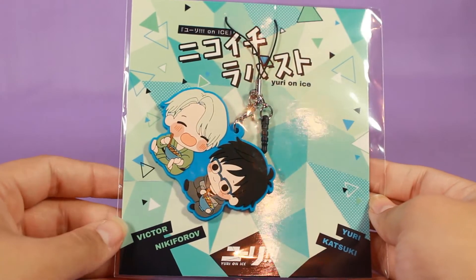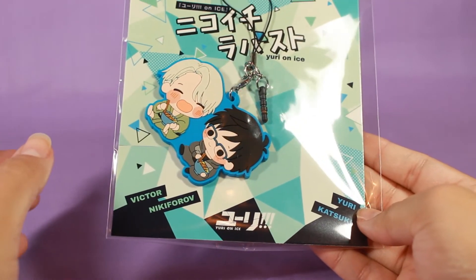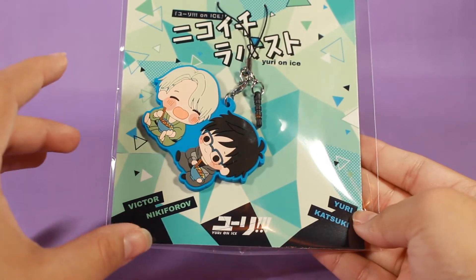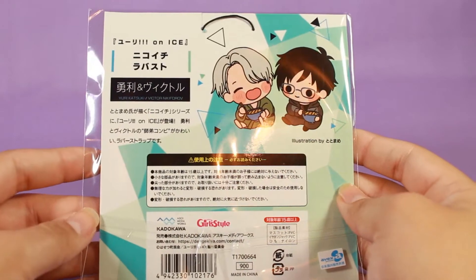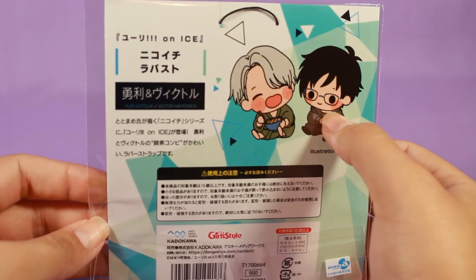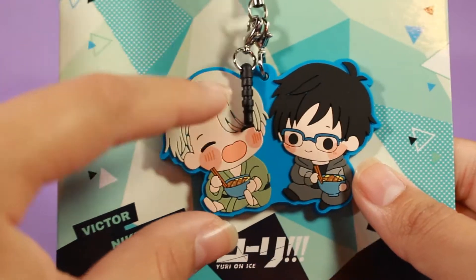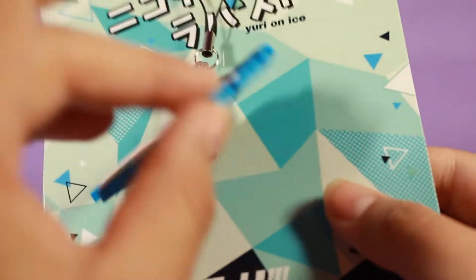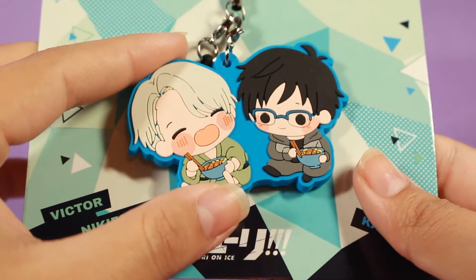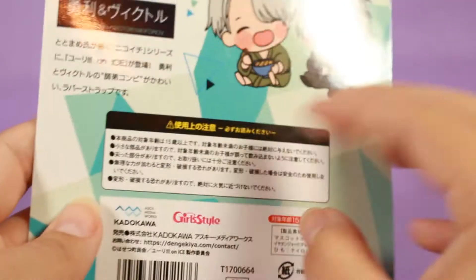The next item I bought is this keychain — it's a rubber strap and it has both Victor and Yuri. These are really hard to come by. They make a lot of merchandise for both Yuri and Victor individually, but the ones that have them together — which is how it should be if you've watched the series — they don't make as much, so I'm really happy I got this one. Look at his little beady eyes! It's a good size. Here's the rubber strap up close; it comes with a dust plug, solid blue with licensing on the back. It's so cute. I love it.